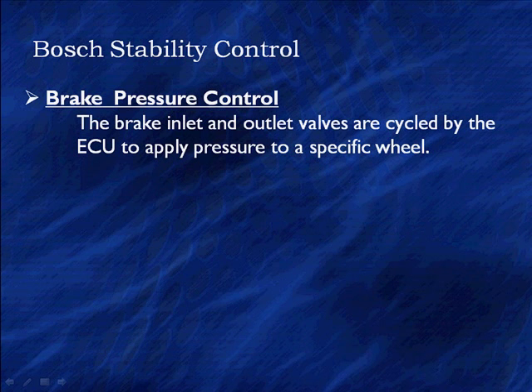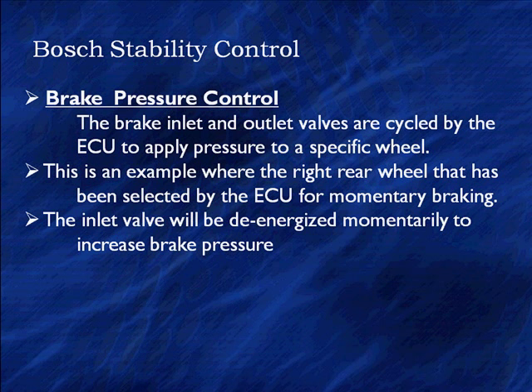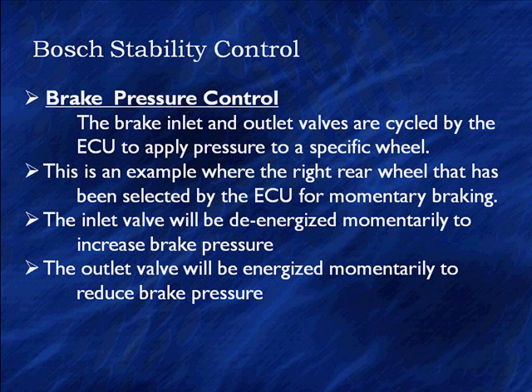The brake inlet and outlet valves are cycled by the ECU to supply pressure to a specific wheel. In this example, the right wheel selected by the PCM for momentary braking: the inlet valve will be de-energized momentarily to increase brake pressure, then the outlet will be energized momentarily to reduce brake pressure, then the inlet valve toggles back — they cycle back and forth to get the exact braking force needed.